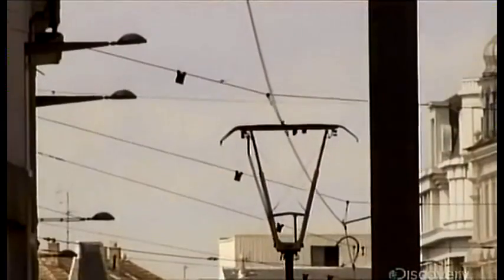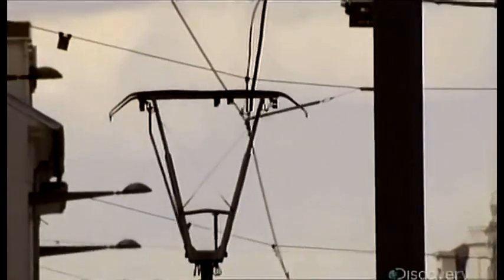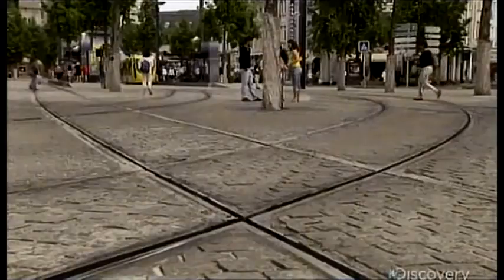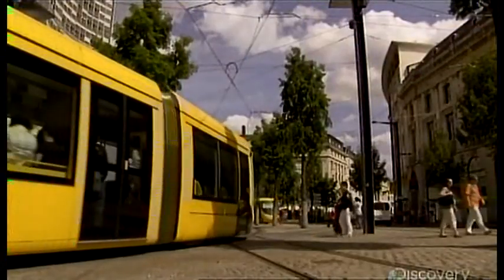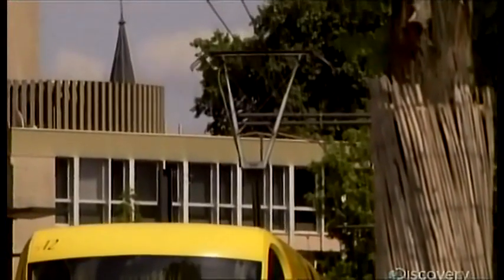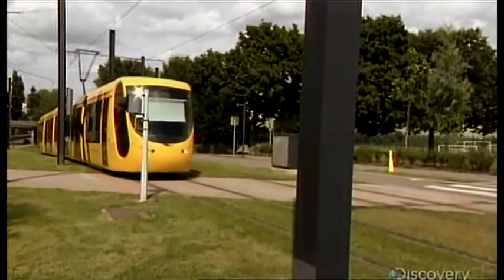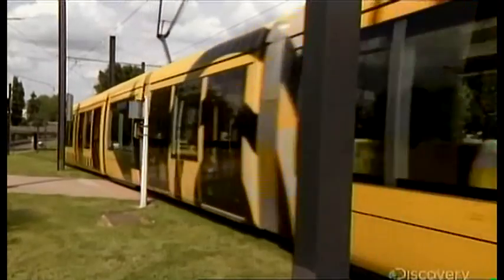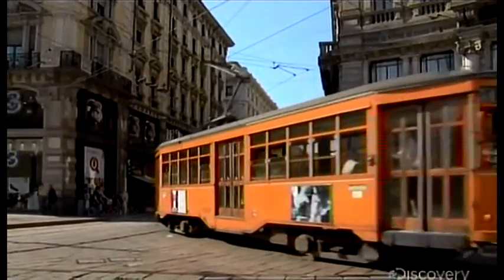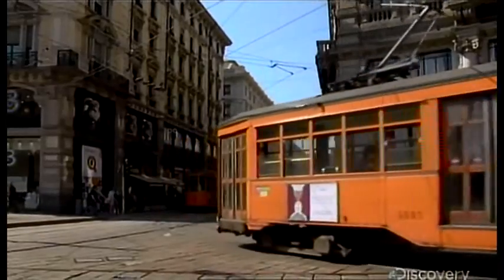Step two in winning over the public is reliability, and that means not breaking down. With no transmission, no potholes to deal with, no tires to go flat, and no fuel to run out of, the only thing that really threatens this ride is a power failure. Trams like these do cost a lot more to purchase than buses, but they last decades longer and cost much less to run on a day-to-day basis.